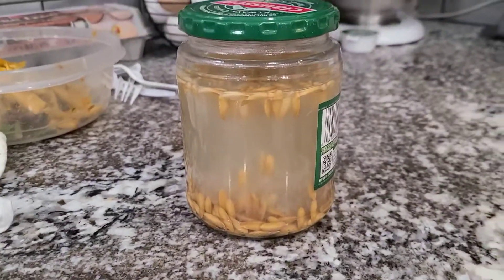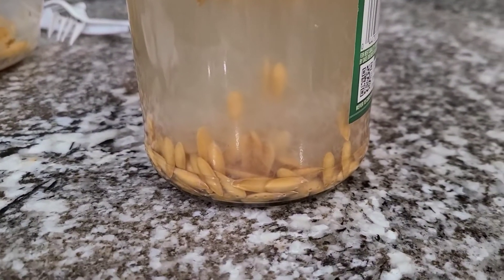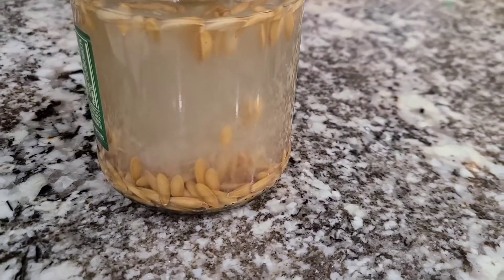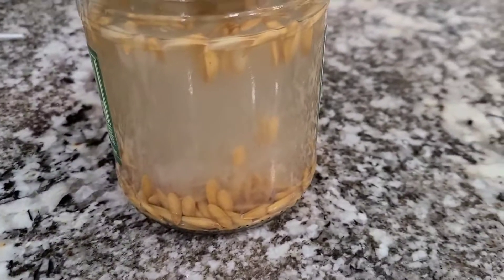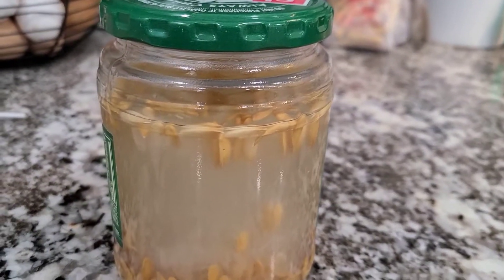All right, let me show you what we've got going on. So we put them in this little pickle jar, and as you can see the bad ones all floated and the good ones stayed on the bottom. It looks like we've got a good amount of good ones. I stirred it and all the good ones went to the bottom and the bad ones floated to the top.